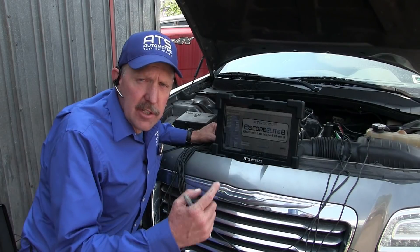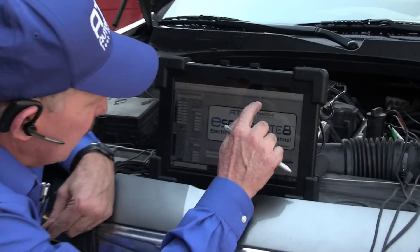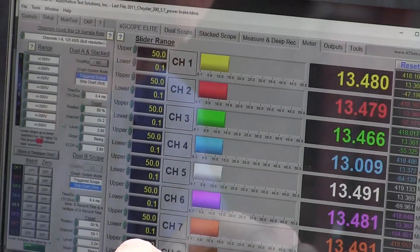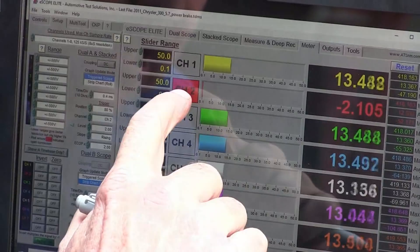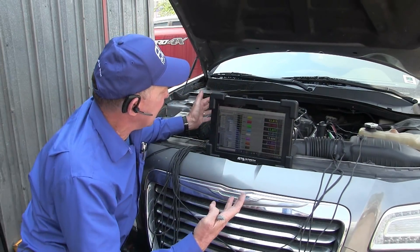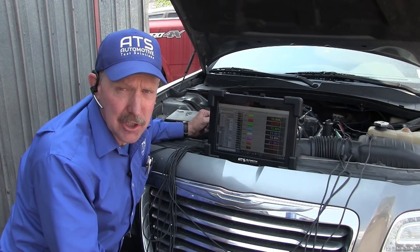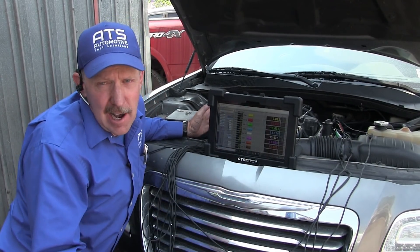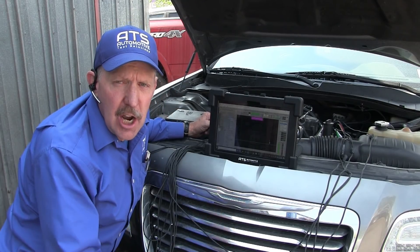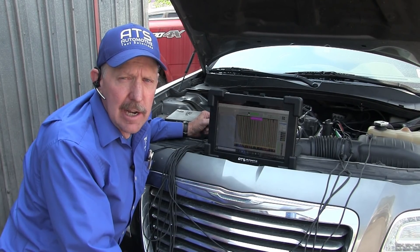Now that we've connected the scope to this engine I need to make sure all of the leads are connected and actually making a good connection to the wire. To do that I'm going to go into the meter screen — when I come to meter I can see I have voltage on all these and all the lights are out. If one doesn't have a good connection the light is red, telling me I have an open circuit and need to re-back probe it. Since the code is for cylinder five, maybe we've got a problem on that — that's the white one. Now I want to start the scope and then get in the car and power brake it so I can load the ignition system and see if anything is failing.